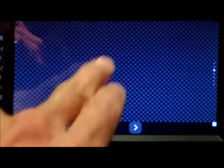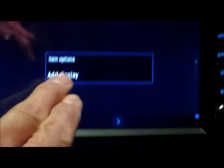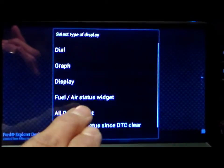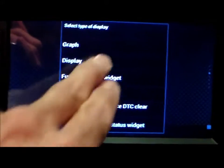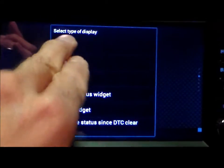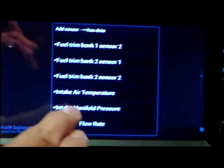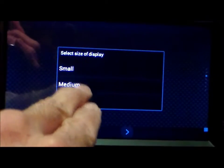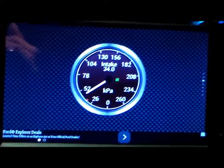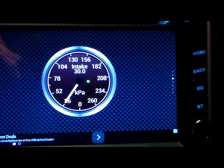You can add gauges — just hold the screen. We're going to add a display. You've got numerous options you can go through. I'm going to add a dial — I'm going to do intake manifold pressure, large. So there's your intake manifold pressure.